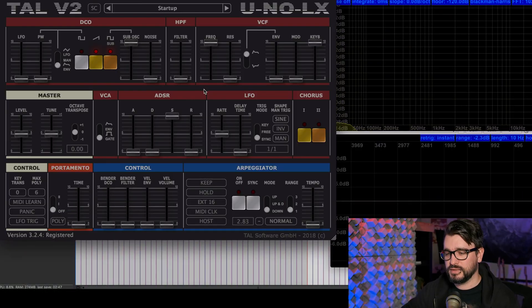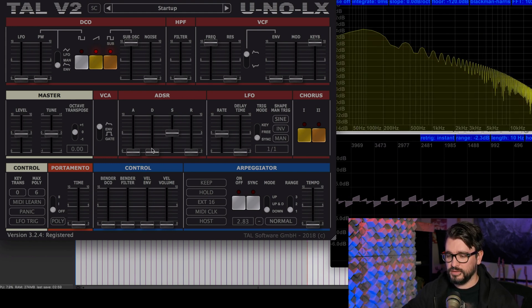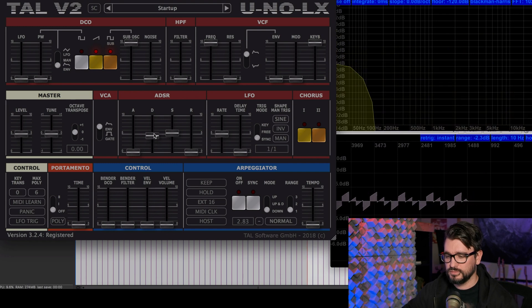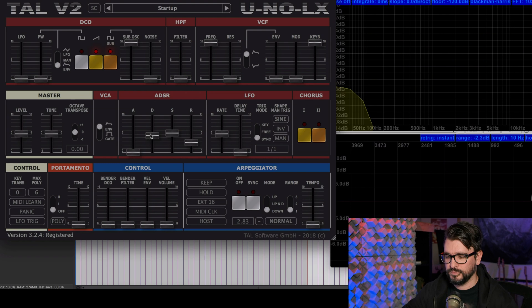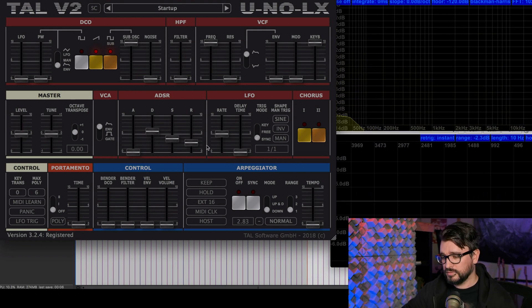So when you first pull it up, it sounds like this, which is a pretty thick saw and square wave sub oscillator sound. Let's flip on the VCA envelope. Now it's going to use the ADSR and let's mess around with the arpeggiator, one of the great functions of the original Juno.